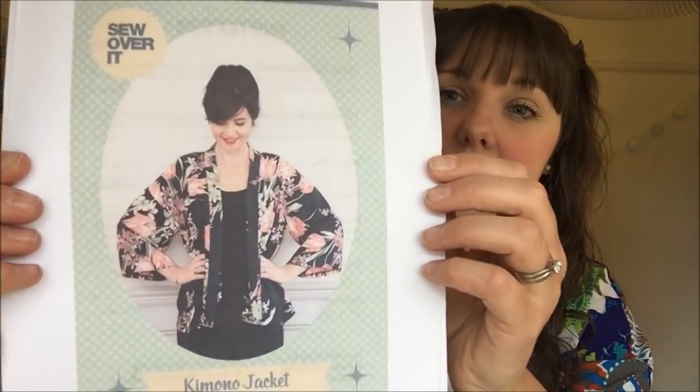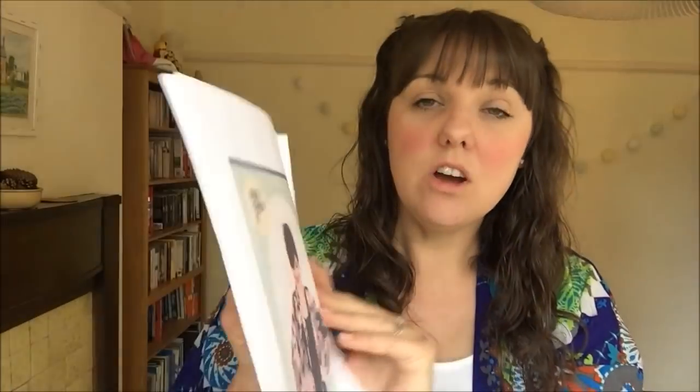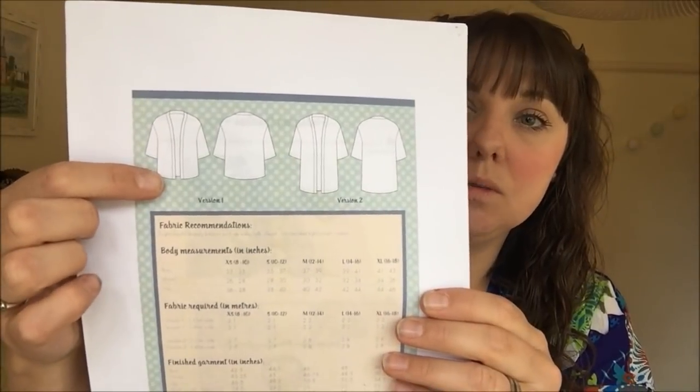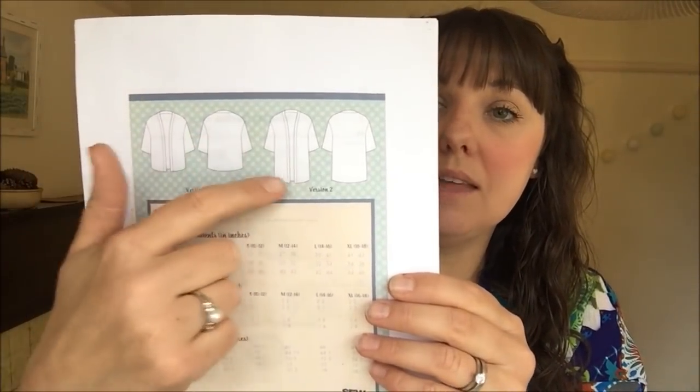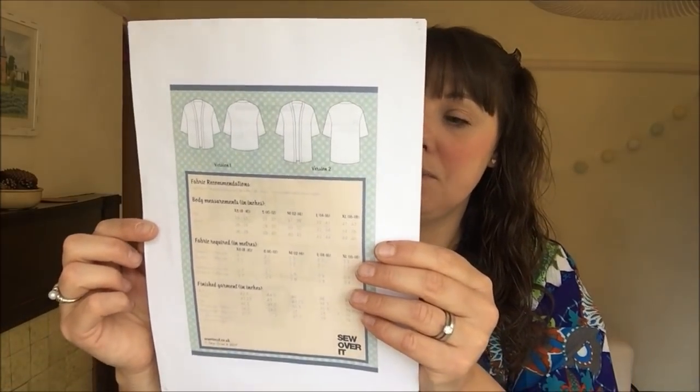Next up is the Sew Over It Sylvia robe. I've made it before — a really nice design, very simple to sew. There are two length options: a shorter one coming to about high hip, and a lower one below your bum. I've made mine in between the two lengths, drawing a line on my pattern, and that worked out perfectly. It comes in extra small through to extra large — UK 8-10 up to 16-18 — and it is quite oversized, so you could size down. I made the extra small even though I fall into a size small, because it's quite generous.